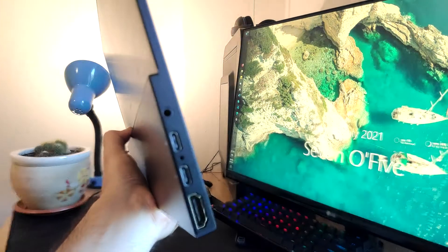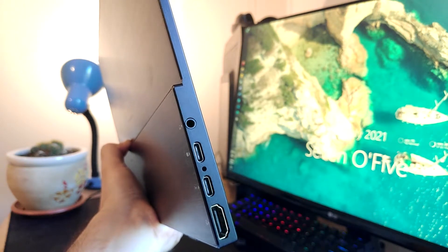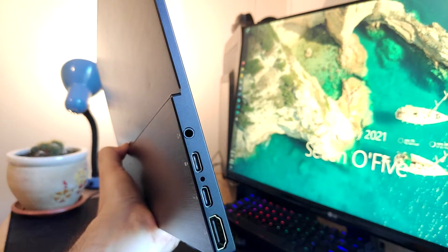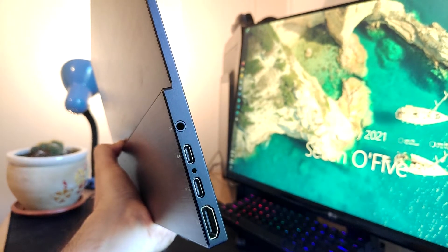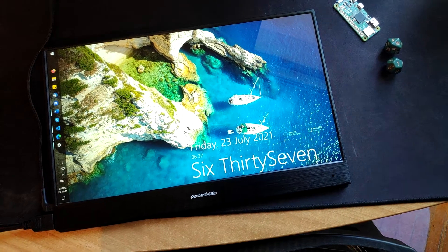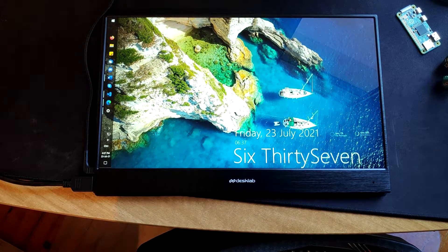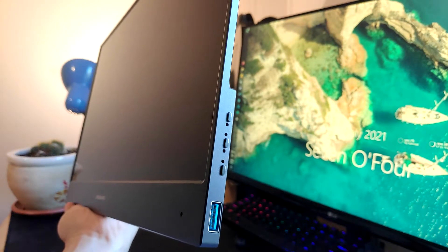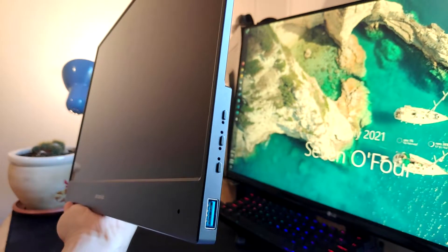Regarding I/O, on the left side we have two USB Type-C ports used for input and power, a full HDMI port, and a 3.5mm audio jack for connecting headphones or external speakers. Note that if your device supports it, you can use just a single USB Type-C cable to both power the monitor and send the video signal. However, you can always use an HDMI and USB Type-C cable combination, like the one I use on my desktop. On the right side, we have three buttons to navigate the OSD menu, and a USB pass-through port to connect external devices like a mouse or keyboard to your phone or computer.